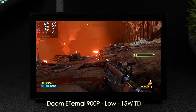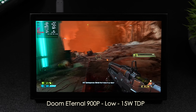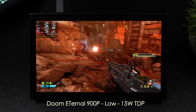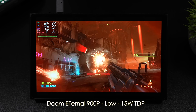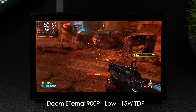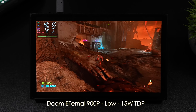Doom Eternal just performs really well here at 900p and 15-watt TDP. Even at low settings on this display, it looks really good. And yeah, I'm getting ready for Dark Ages — I cannot wait to test it out on these handhelds. I've got a feeling we're going to see great performance out of that also. With this setup at 15 watts and 900p low, we saw an average of 72 FPS, and it's more than playable. I did use an unlocked frame rate, and really, if you were to set this at 60 FPS, you could save some battery life since right now it needs a little more power to go over 60. So keep that in mind.